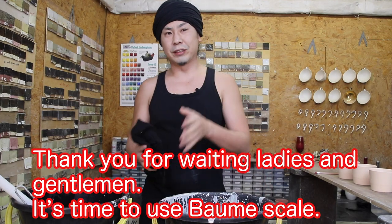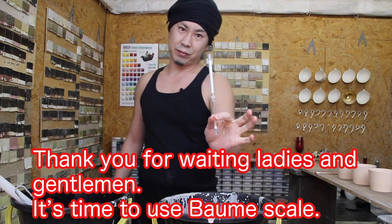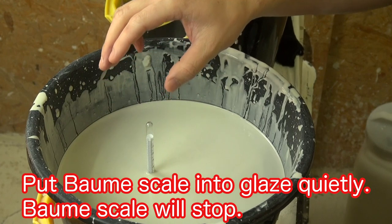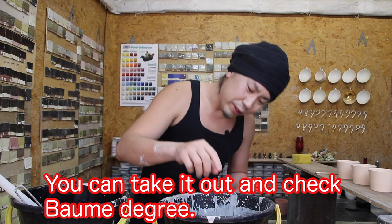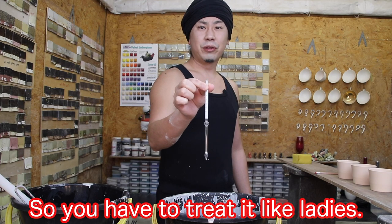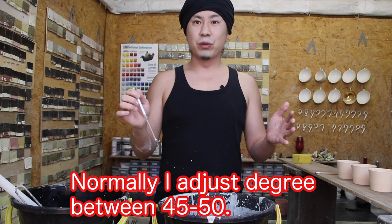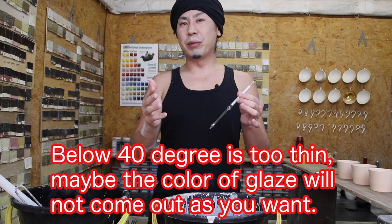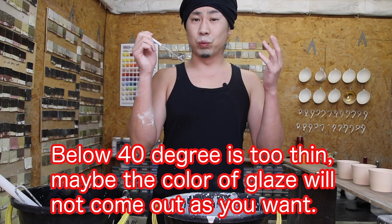Thank you for waiting, ladies and gentlemen. It's time to use the Baumé scale. Put the Baumé scale into the glaze quietly. The Baumé scale will stop and you can check the degrees. Right now, 50 degrees. This scale is fragile, so you have to treat it gently. Normally, I keep the degree between 45 to 50. If more than 60 degrees, it's too thick for me. Below 40 degrees is too thin — maybe the color of the glaze will not come out as you want.